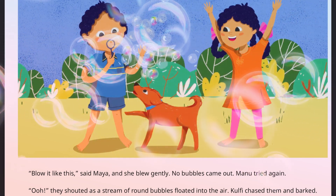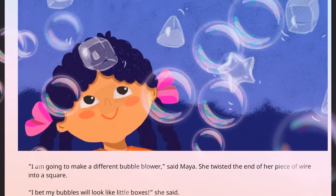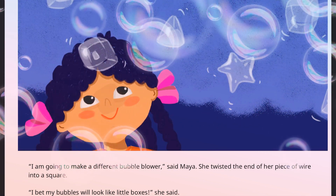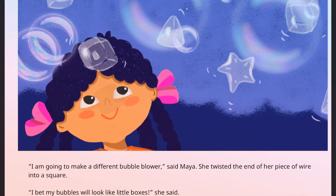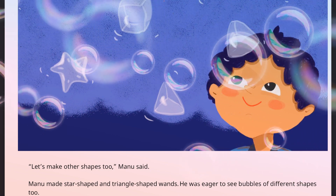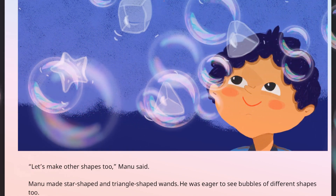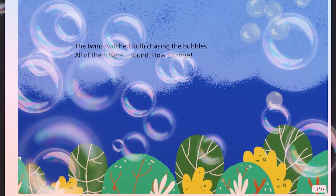Goofy chased them and barked. 'I am going to make a different bubble blower,' said Maya. She twisted the end of her piece of wire into a square. 'I bet my bubbles will look like little boxes,' she said. 'Let's make other shapes too,' Manu said. Manu made star-shaped and triangle-shaped wands. He was eager to see bubbles of different shapes. The twins watched Goofy chasing the bubbles — all of them were round.